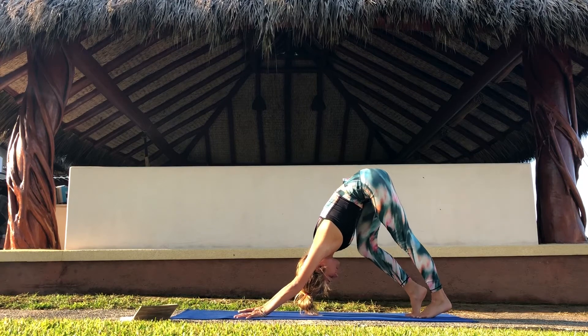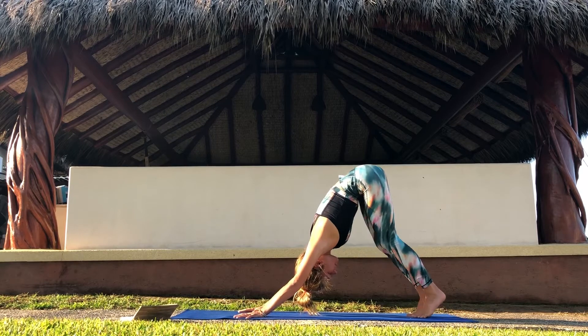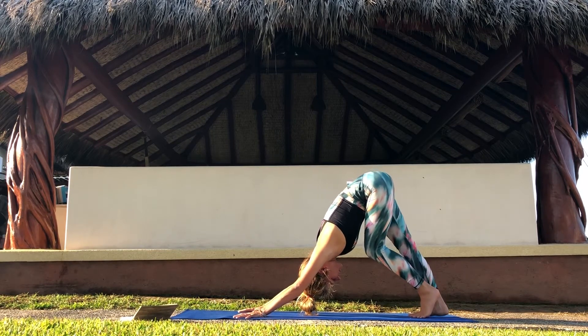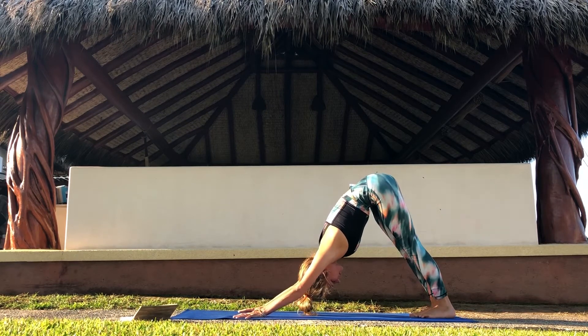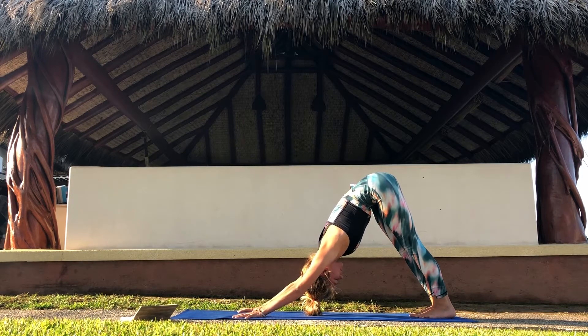Walk your feet, move your legs. Keep your hands and fingertips firmly pushed into the mat. Find stillness and take a few breaths more.